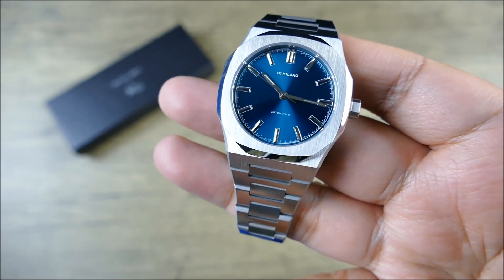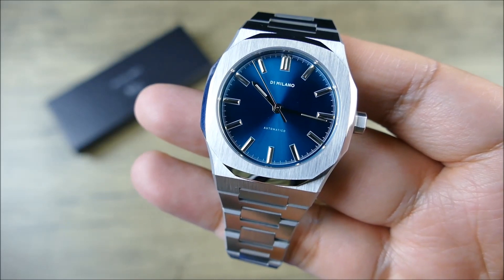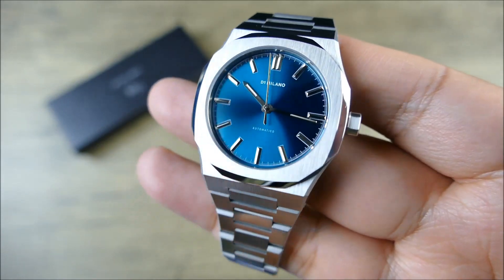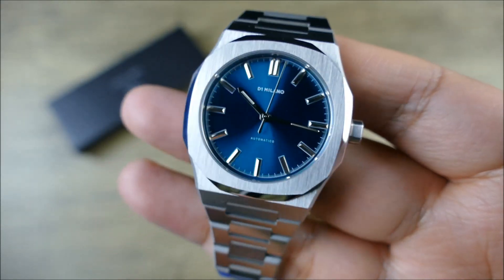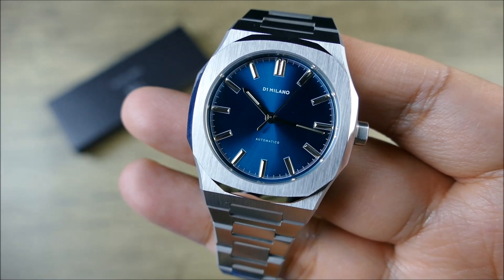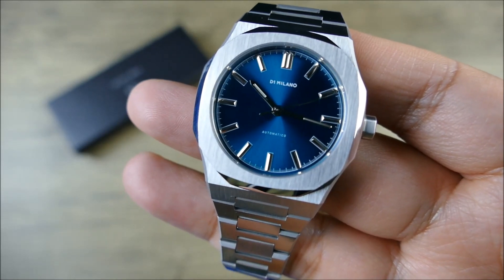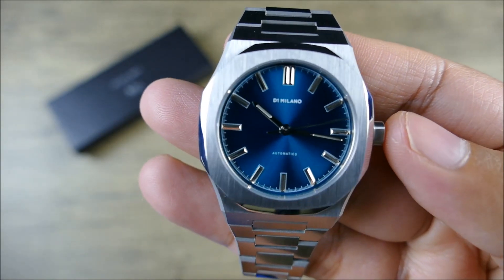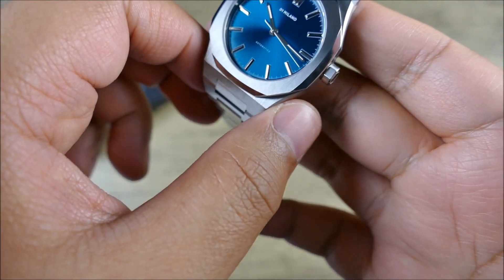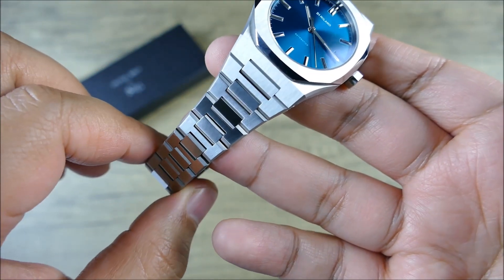In terms of the dial, you get some nicely applied indices. You get that petrol blue dial with a sunray pattern and polished hands. There's no lume on here, although the hands do give you an appearance and a reflection like there's going to be lume, but there isn't. Another improvement is they actually increased the water resistance to 10 atmospheres or 100 meters, which is also nice. You're also getting a screw-down crown, which is fantastic. And then this integrated design — it tapers from about 24 millimeters down to 15, which is quite thin.